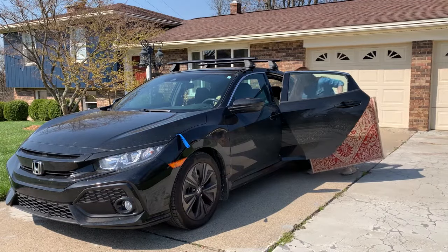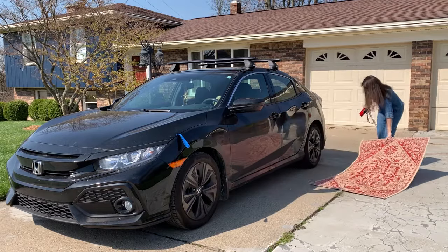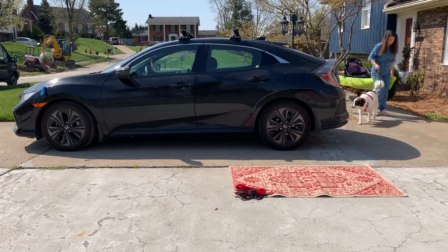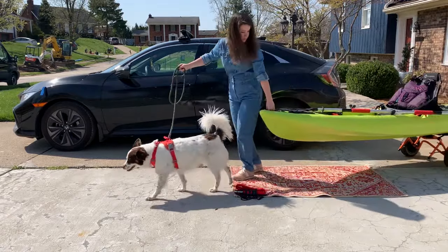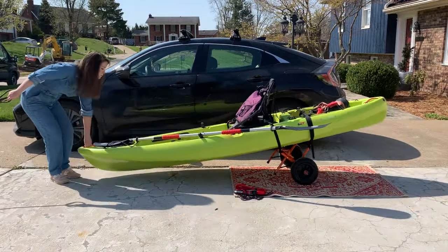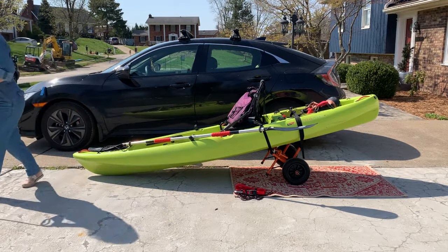You'll want to place your rug, towel, or blanket towards the back of your car and far enough away from your car that when you lift one end of your kayak onto your car, you'll have a wide enough angle to prevent your kayak from rolling in the middle of your lift. With that in mind, when you position your kayak on the rug, resist the temptation to center your kayak on the rug. Instead, focus on keeping the end of your kayak that will be on the ground longest over the rug.